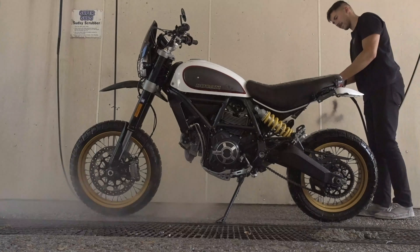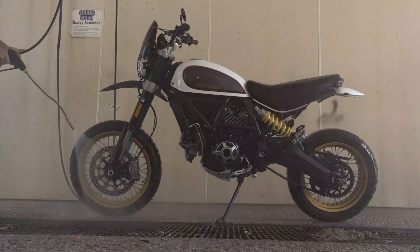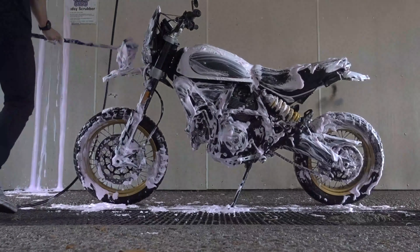First thing I had to do was give the bike a quick wash. It's back to being bug season down here and let's just say the scrambler was covered top to bottom. It's also just a good idea to get any big pieces of crud and grime off the chain before cleaning it more thoroughly.